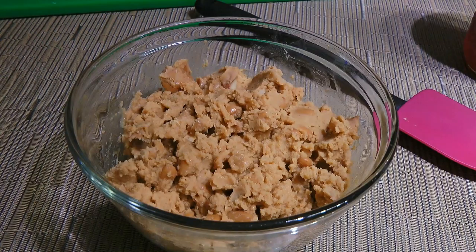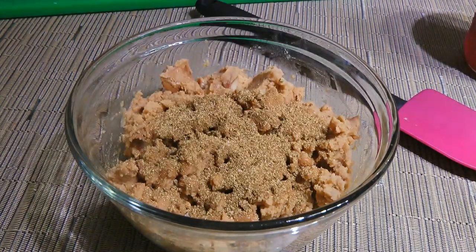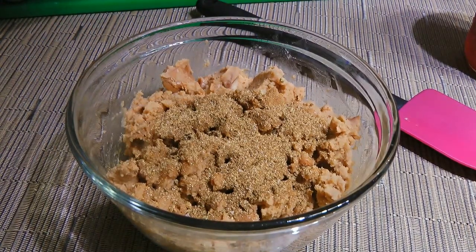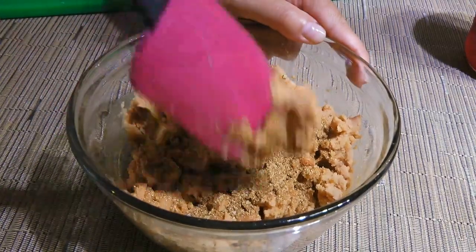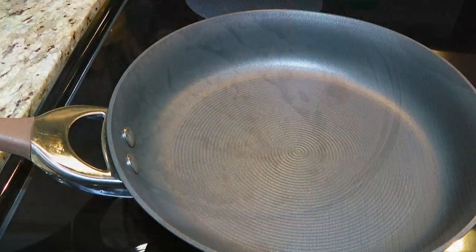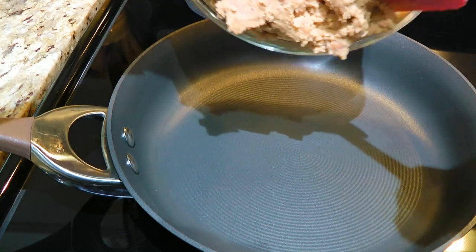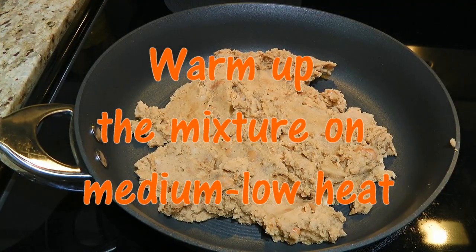We'll transfer them to a 170°C preheated oven to keep them warm while working on the toppings. In a bowl, we'll add refried beans with Old El Paso taco seasoning. I have a homemade recipe for the spice blend so click on the top right corner of your screen to view it. We'll combine the ingredients until well blended and move on to the stove. In a medium skillet over medium-low heat, we'll add the refried bean mixture and warm it up, stirring often.